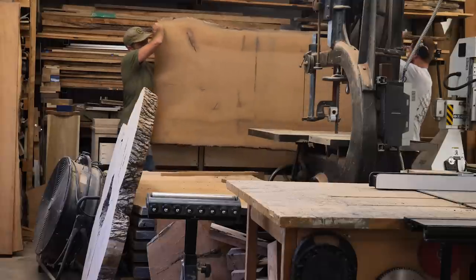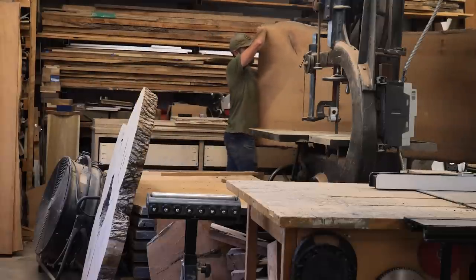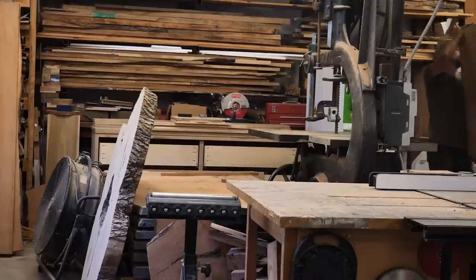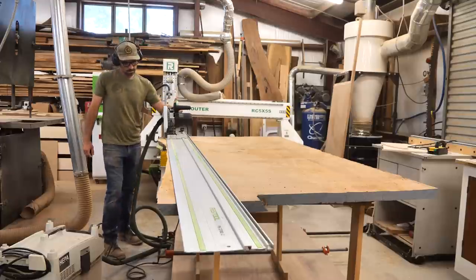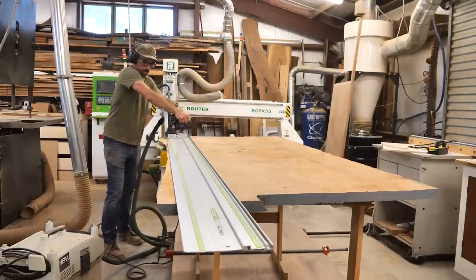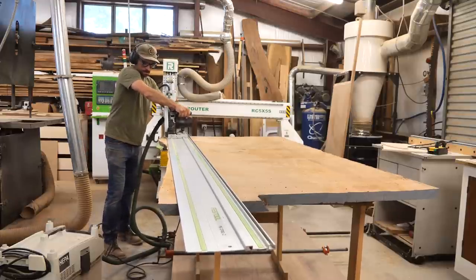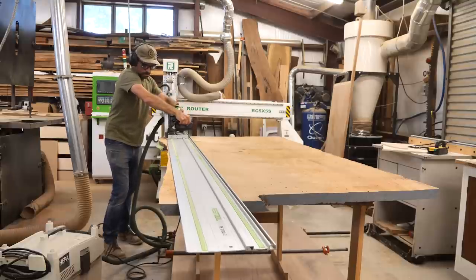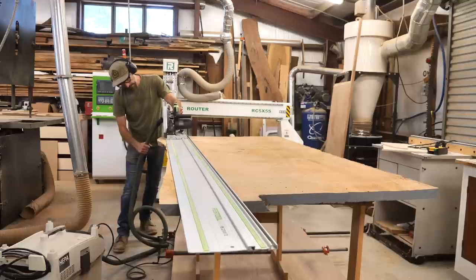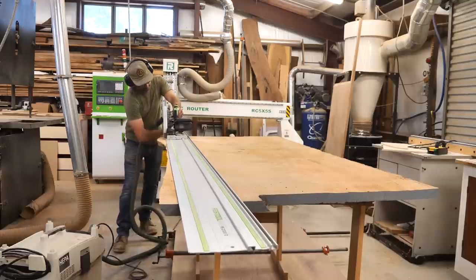We are building a custom dovetailed bench for our laundry room. If you remember a while back, I milled up a really large sycamore tree. That wood dried exceptionally fast, and I now have usable slabs. So I'm pulling one of the top slabs — this isn't the best slab out of that group — and I'm going to use it to make the bench. I think it's a cool wood and I'm excited to do my first project with it.